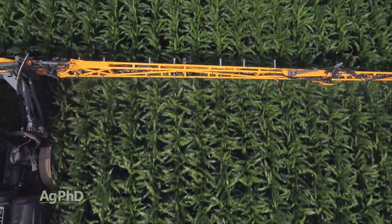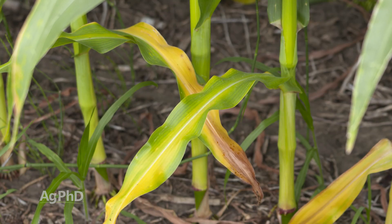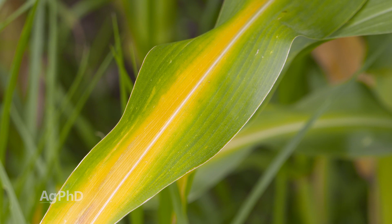While a foliar application of micros is often a good idea, too often it comes after a deficiency has already been seen or has shown up on a test. This tells me you've already lost yield.